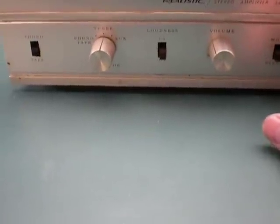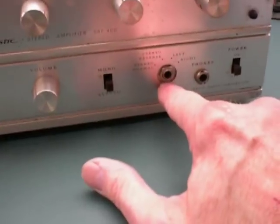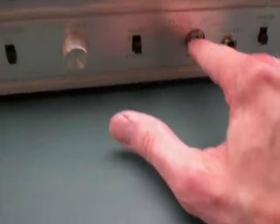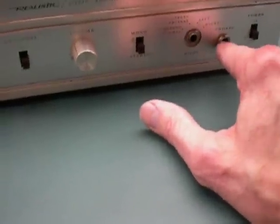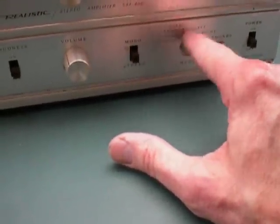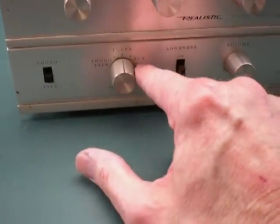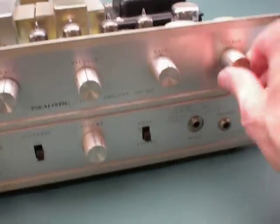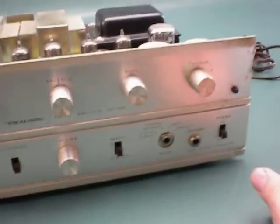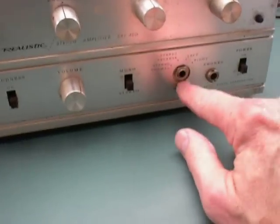In the front here: power on/off, mode. It's missing this knob here — a left/right balance-type knob. The controls include volume, tuner, phonograph, tape, auxiliary, bass, treble, and balance. That's kind of disappointing that knob is broken or missing.